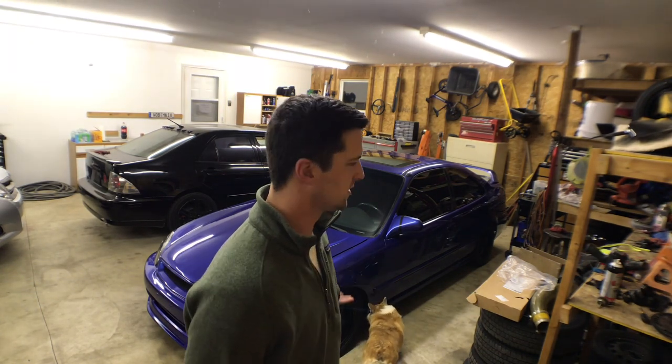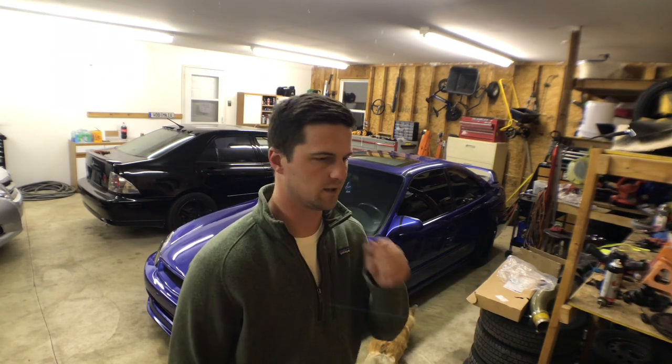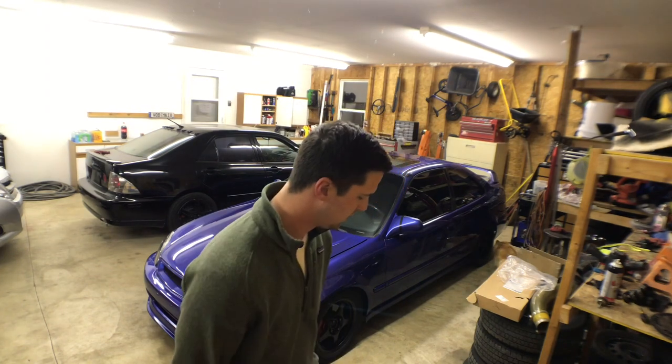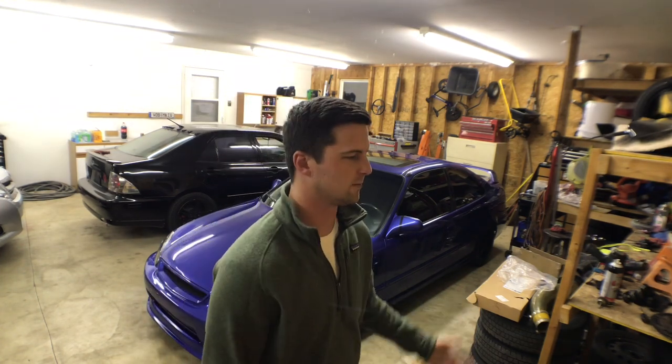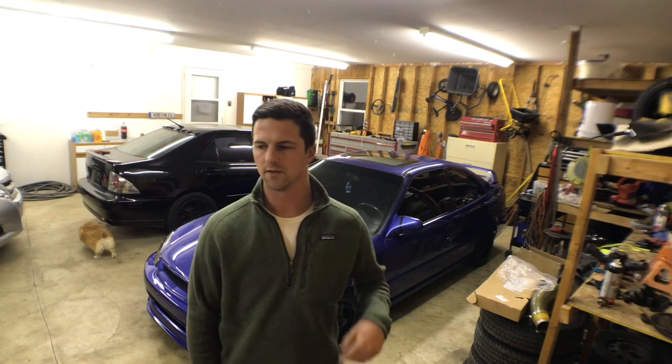I wanted to talk about what I have into the car. I actually traded for this car this winter — I traded a Lexus LS400 for it that I had $1,500 into. The Lexus just didn't work out for me; it was going to be my beater sedan daily but it just wasn't what I wanted. I saw this car for sale, the previous owner was asking $4,000, and I just offered the Lexus. The guy wanted a big body sedan — it was dumped out on 20-inch wheels, looked really cool. But it needed suspension work, had 300,000 miles, crappy paint, wasn't a car I wanted to drive. So I traded for the EM1.